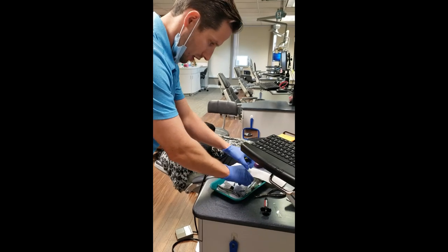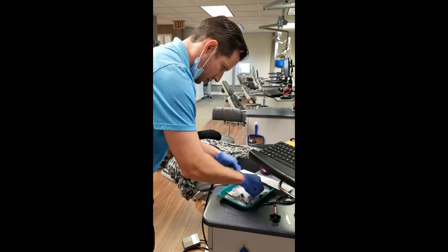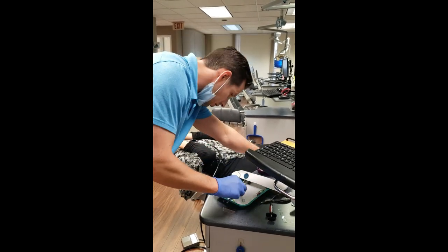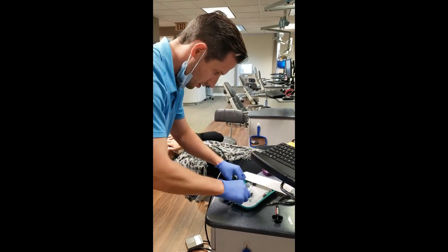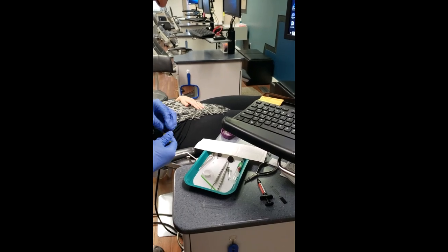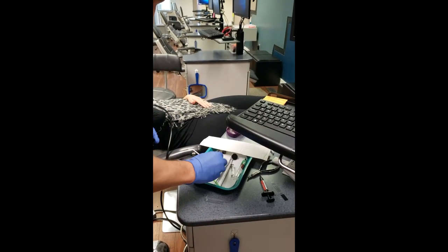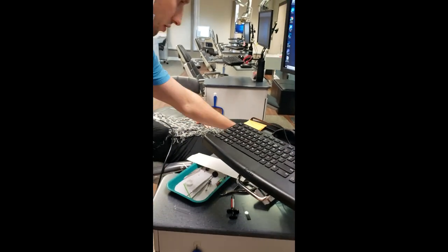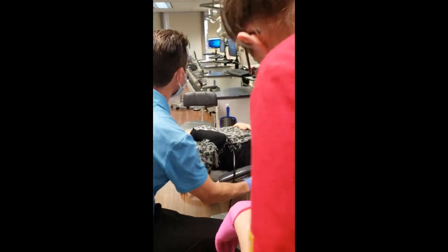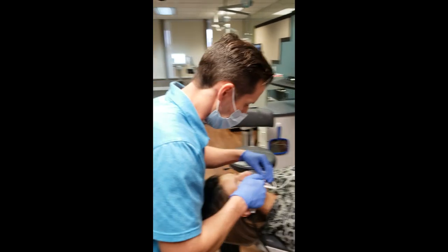On the tray, you basically just need the mirror and the bonding stuff. Anytime you bond, one thing I don't see here is a curing light - so I'm going to make sure we have that. Anytime we're doing any type of bonding, we're going to etch.